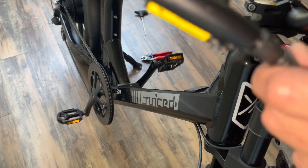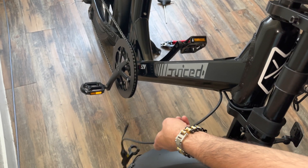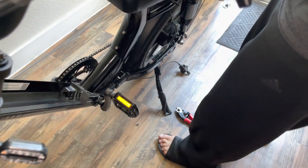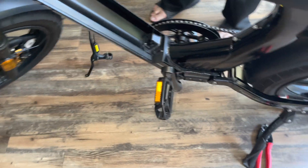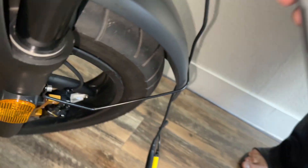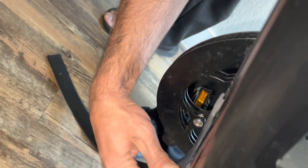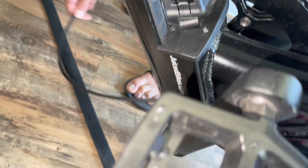Once we take it out from here, we need to take it from the frame. There is a piece of rubber here — you just need to slide it down like this. From here you take out the front and the rear cable.